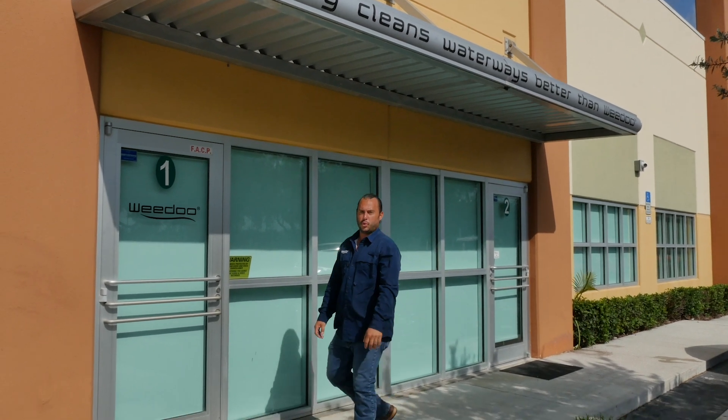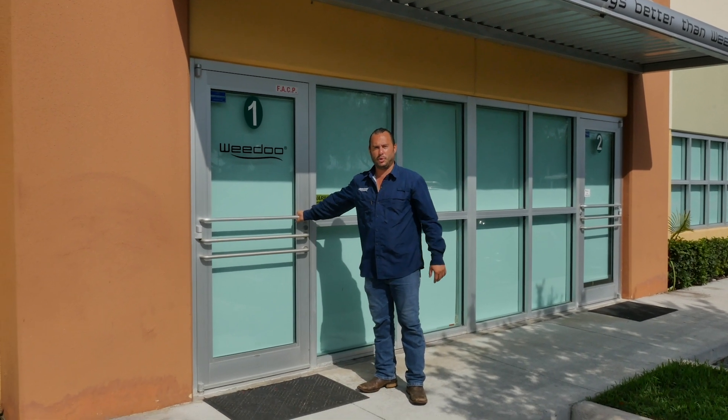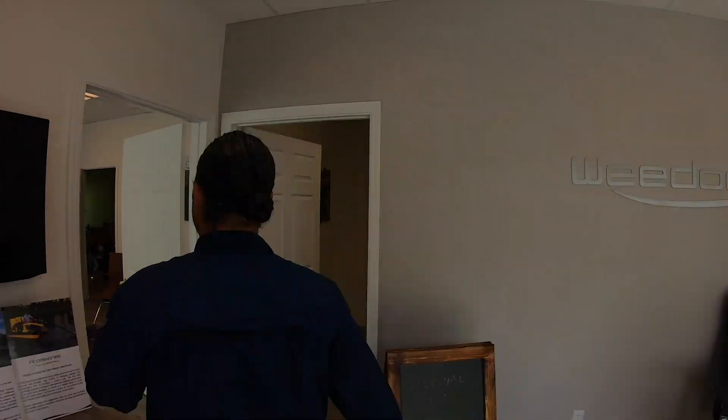Hey guys, I'm Bobby O'Shields with WeDo Workboats in South Florida. Come on the side and we'll give you a tour. Welcome to our WeDo boardroom, or as I like to call it, our creation station. This is where we sit with our team and talk about new ideas to help us accomplish multi-tasks on the water, not just aquatic vegetation removal.